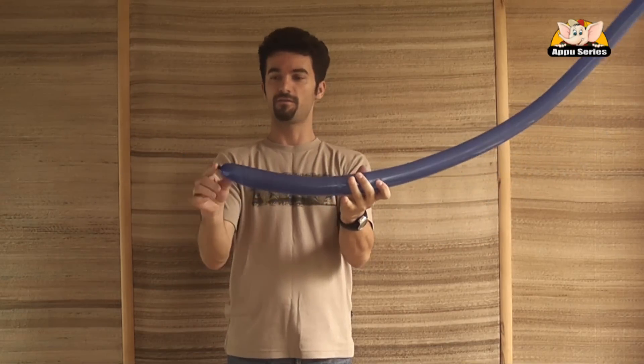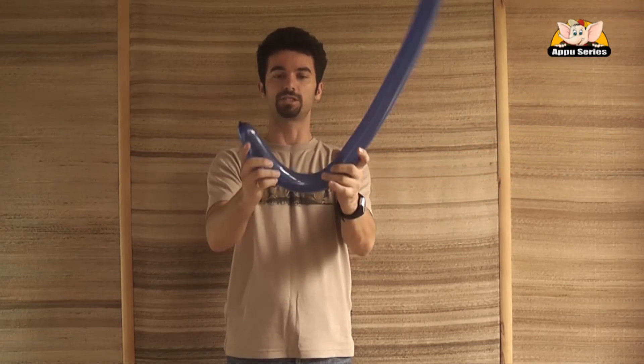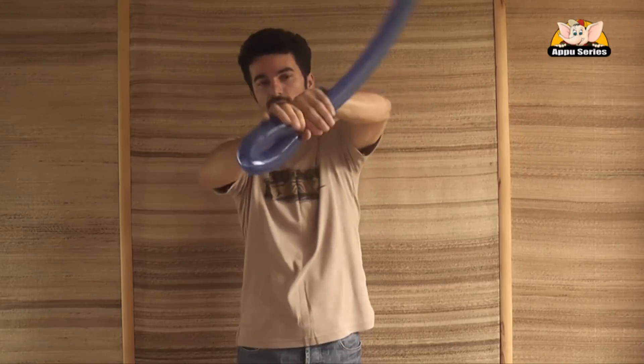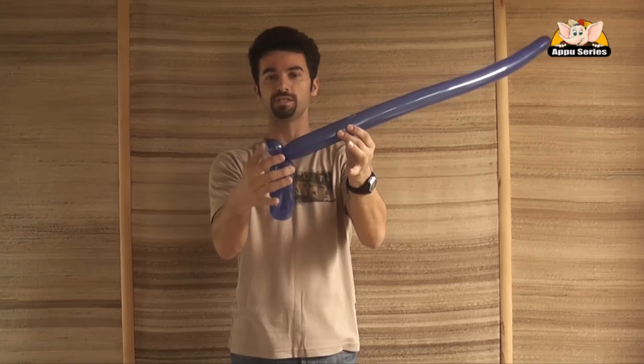From this side where we tie the balloon, we just bend it. We hold the balloon right there and make more twists while we stay on the zone.